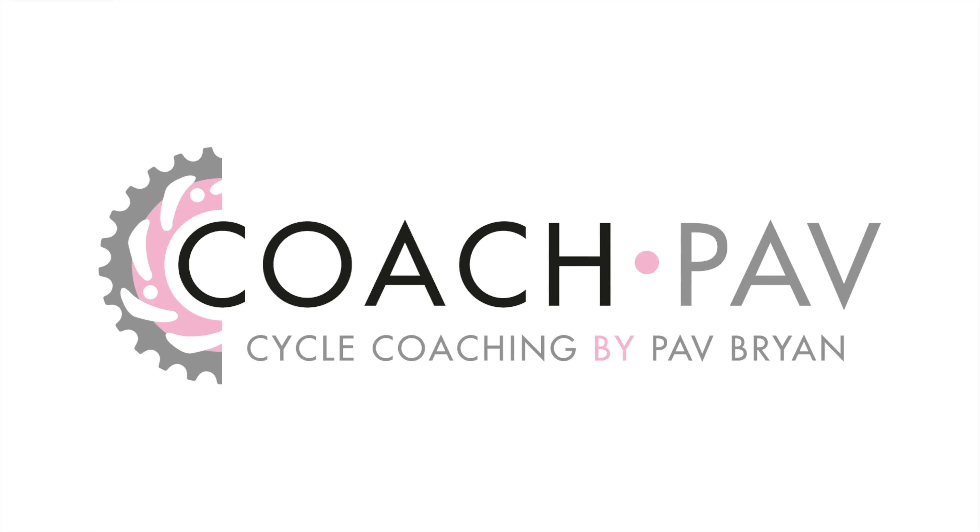Hi and welcome to my video. I'm Pav and today I'm going to be teaching you what an annual training plan is, why you need one, and how to go about setting it up.